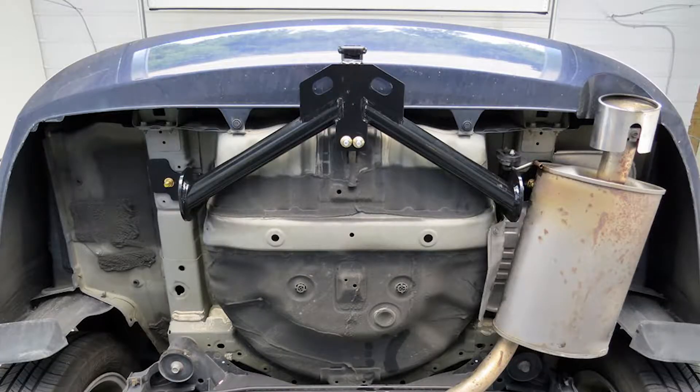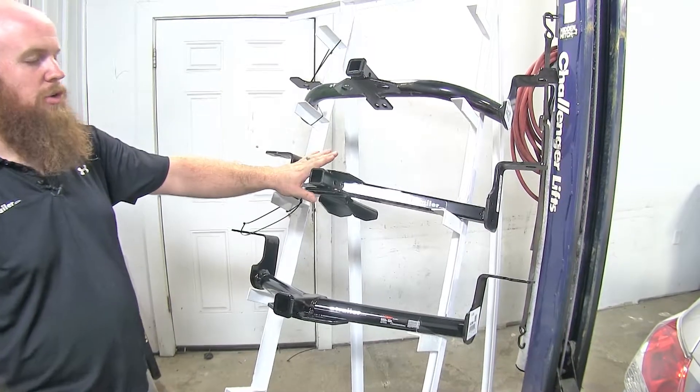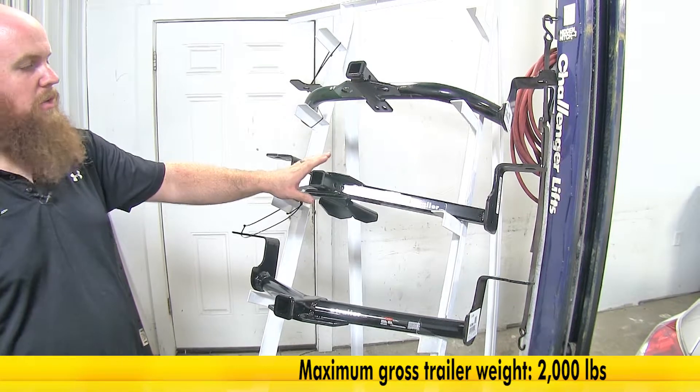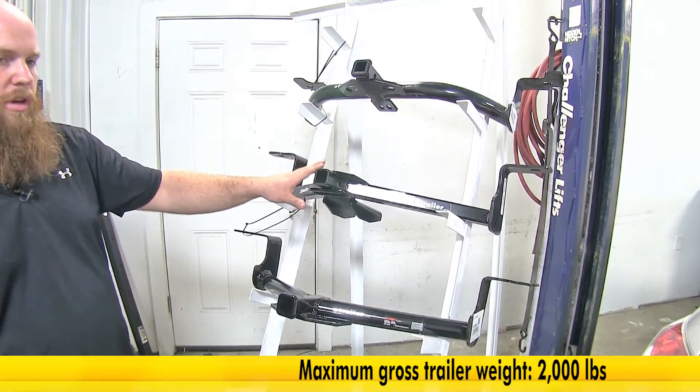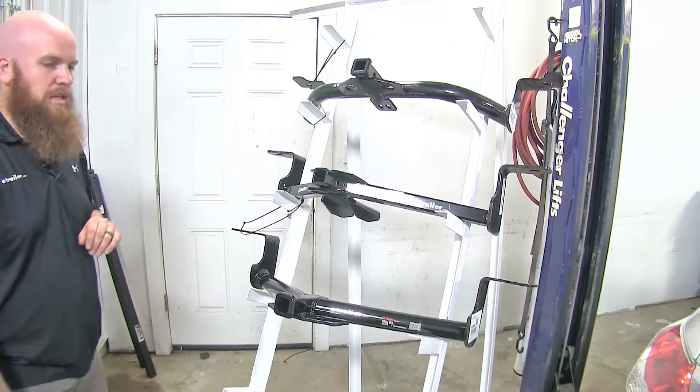All three of these hitches are going to mount up the exact same way, and all three also feature a 200-pound max tongue weight rating and a 2,000-pound gross trailer weight rating. With those ratings, you want to be sure to check your vehicle to make sure it's rated for that type of weight.